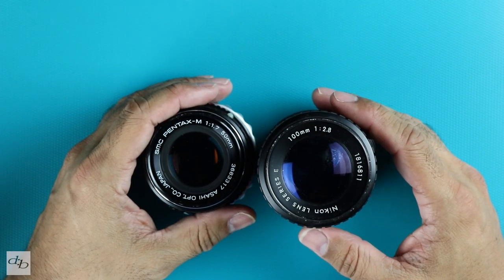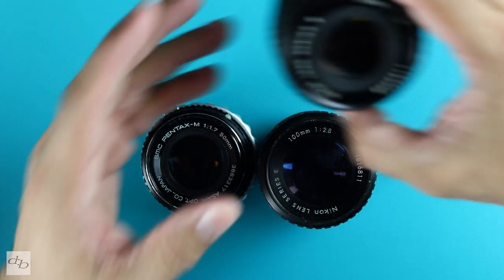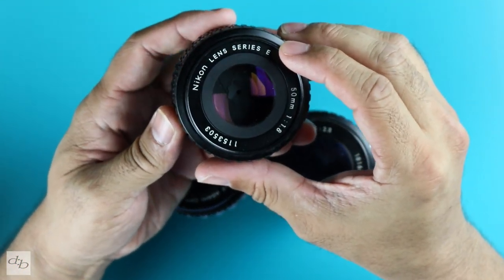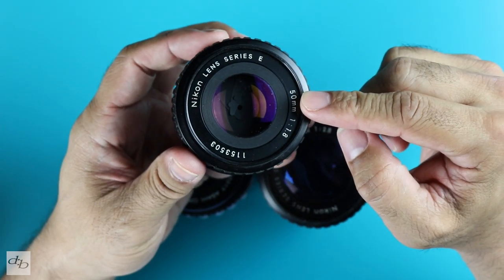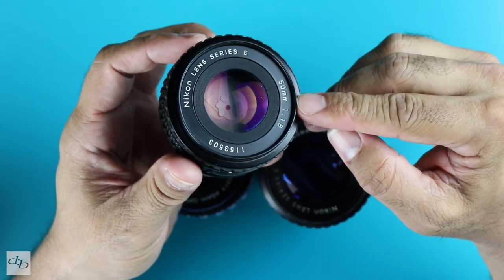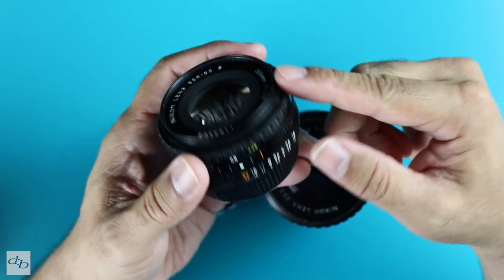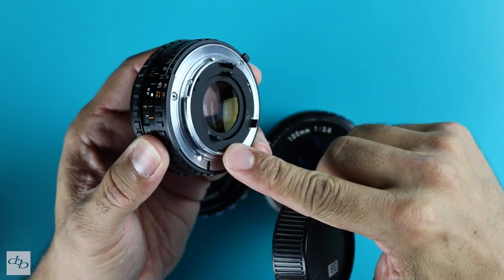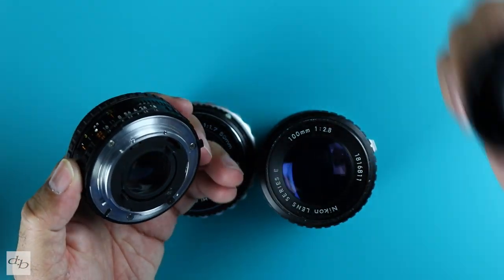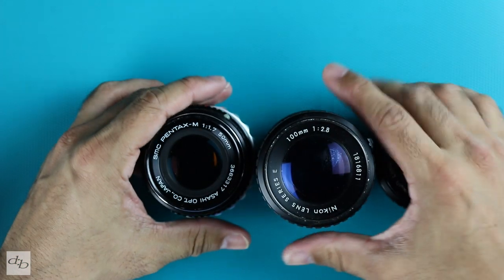Let's just say you've gone digging around a charity shop and found one of these lenses, or you found this Nikon Series E 50mm. Remember, on your micro four-thirds that doubles up effectively to a full frame equivalent of basically 100mm. Look at the size of that — brilliant. So you know it's a Nikon mount or a Pentax or an M42 or whatever mount, then you need the correct adapters.